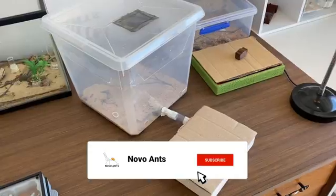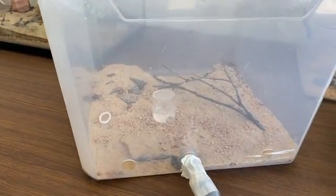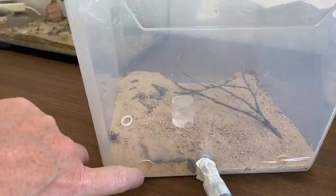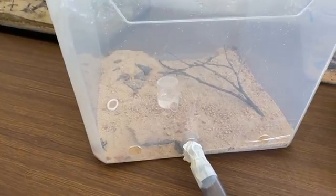This is the colony that I currently have underneath this cover, and you can see the outworld I have here as well. You'll notice there are a couple of holes there at the front, but don't be worried — I've taped them up so it's all secure. So this is what I currently have, and they are in desperate need of a new nest.